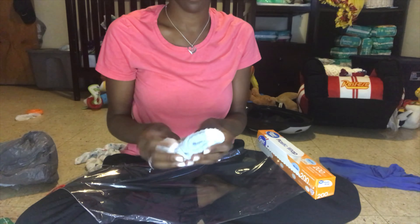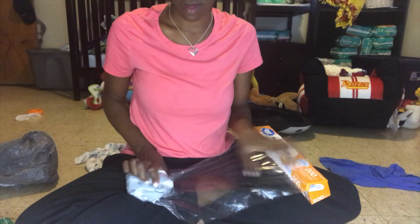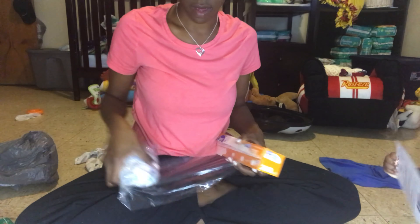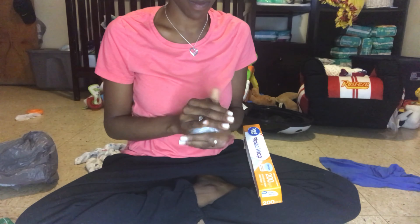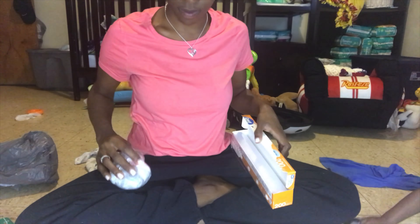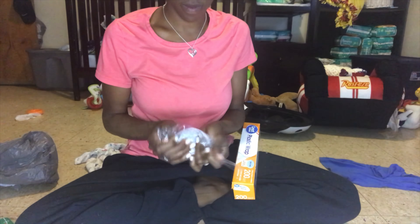I'm just starting by rolling a sock — it's really simple. Then taking the saran wrap and just rolling it. The key to making it a little more difficult: you want to roll and then stop, start a new roll, then stop again. So it's not a continuous strip of saran wrap — that's what makes it difficult and more fun.